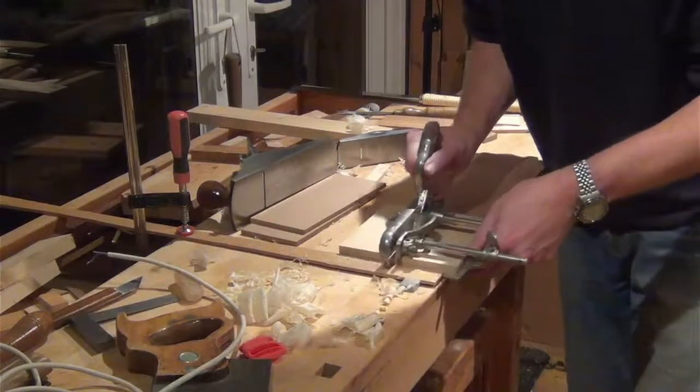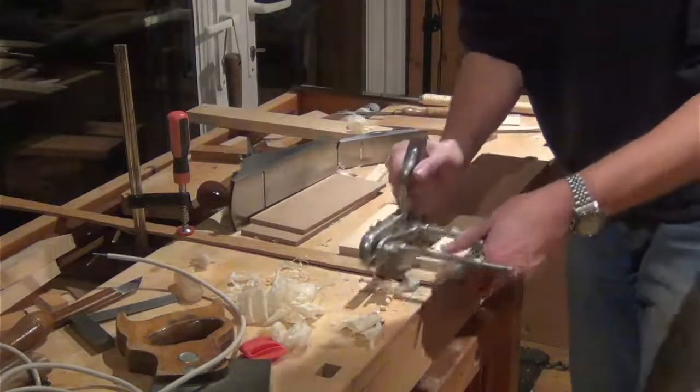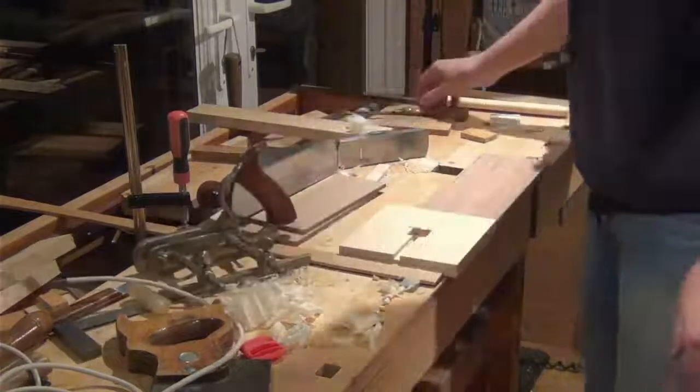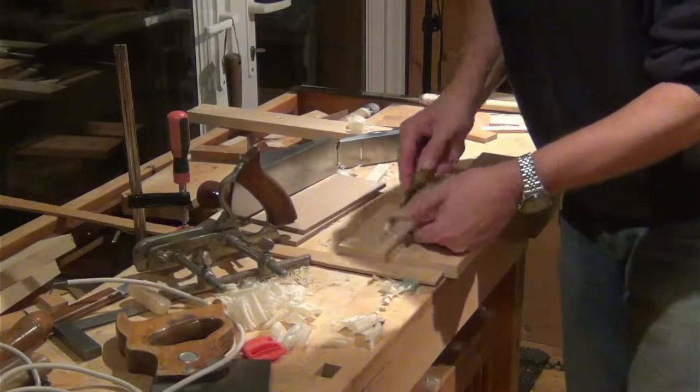I've just been taking a few passes through. Obviously I don't want to come this side, so it's a bit tricky, but it gets me started. And then what I'm doing is going to take a chisel and finish that off to depth with a chisel.